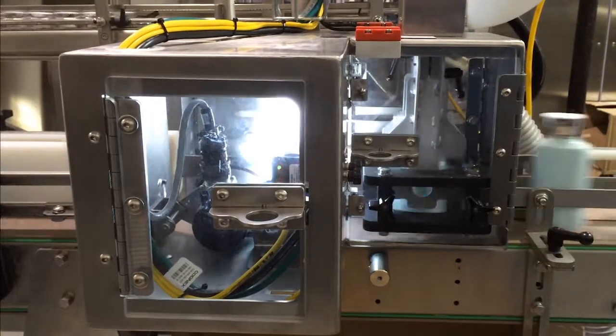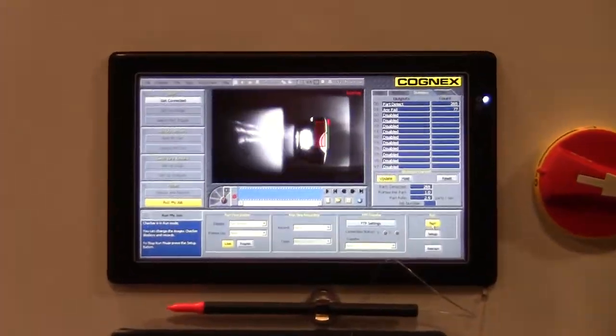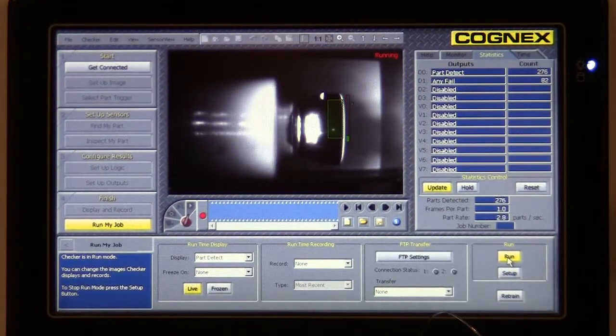Bottles are accepted from a single lane source and, based upon a vision sensor's output, allowed to pass if they are properly oriented, or spun 180 degrees if they are not properly oriented.